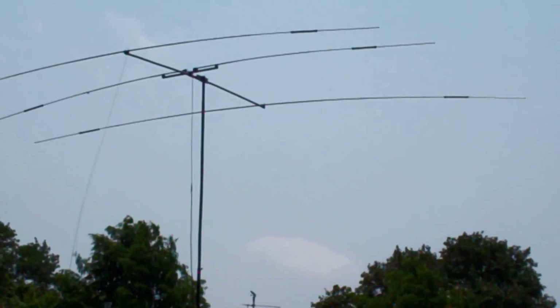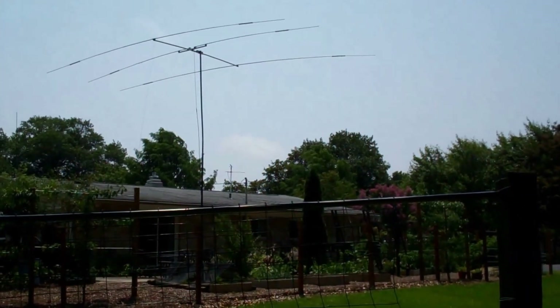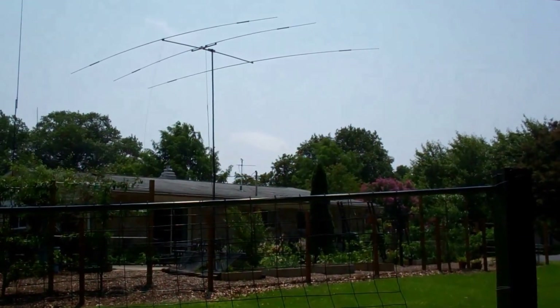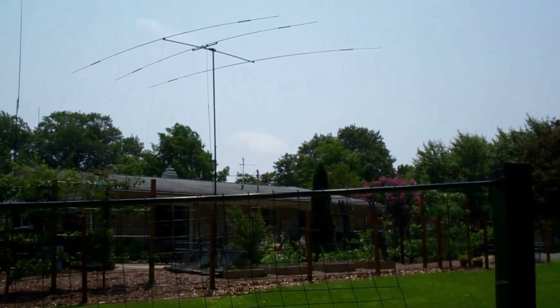Hi gang, this is Scott, N3FJP. As a supplement to my webpage that documents my dipole and loop wire antennas, I thought I'd throw this video together real quick to help you visualize what's going on.